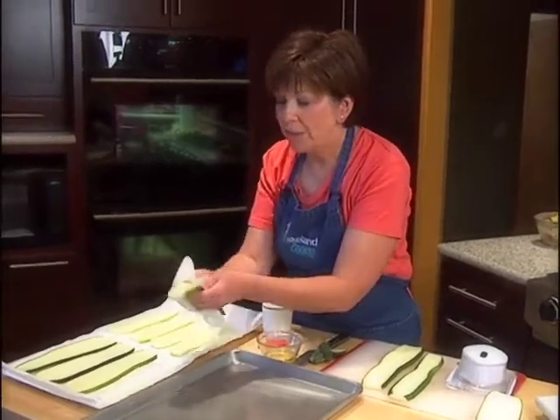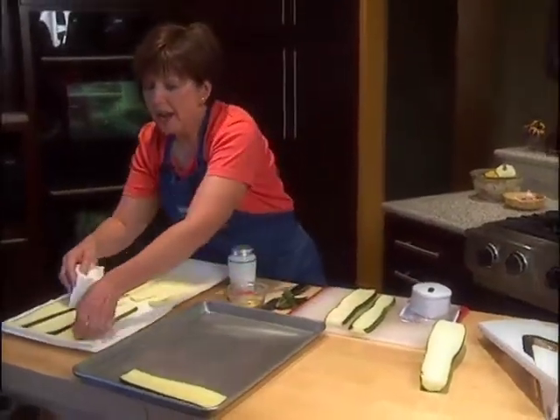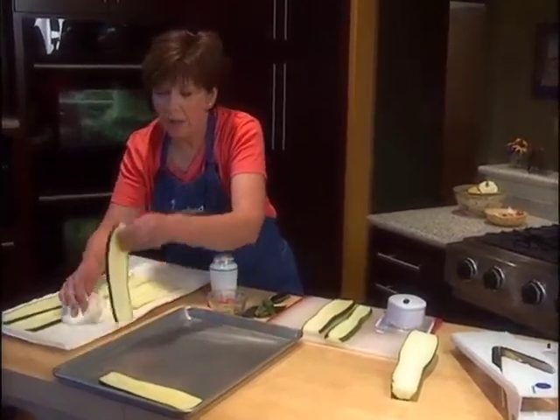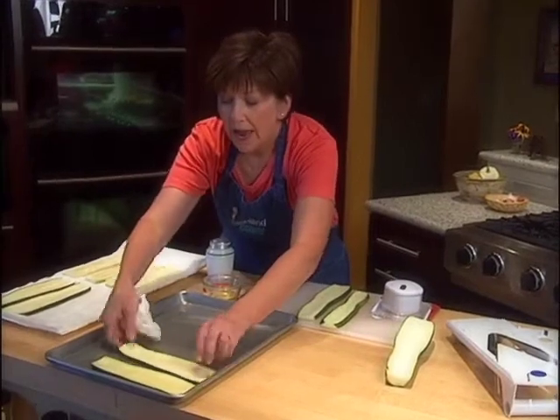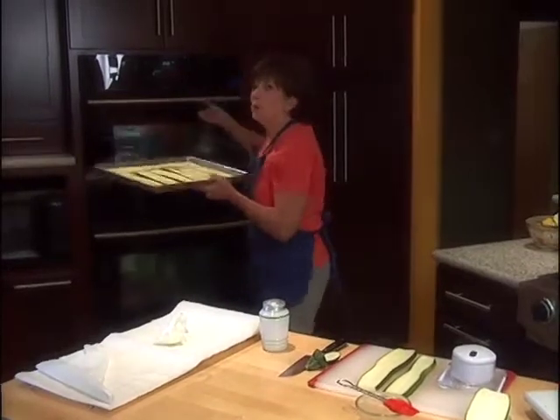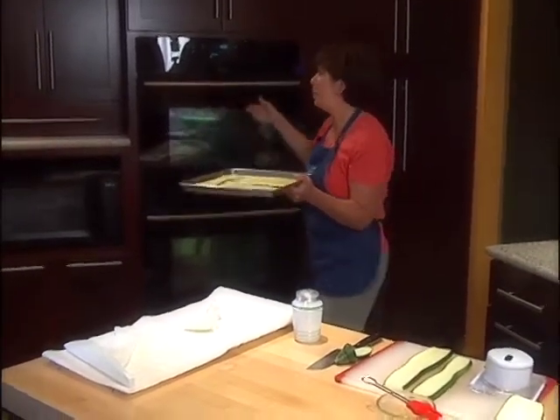After I've dried them with a paper towel, I'm going to set them on a baking sheet that I've coated lightly with some olive oil — I just put some olive oil on a paper towel and coated the whole surface. I'll leave these in the broiler until they just get nice and brown on top. It'll just take a couple of minutes.